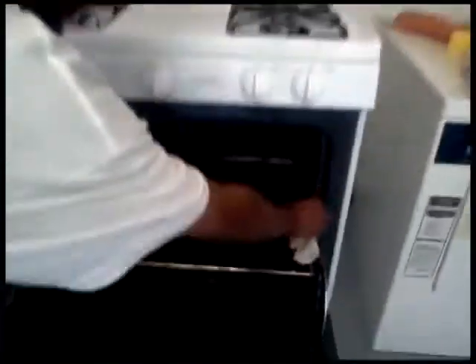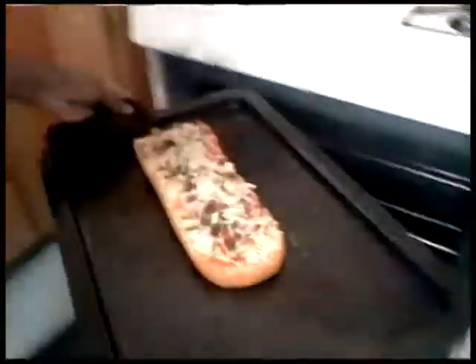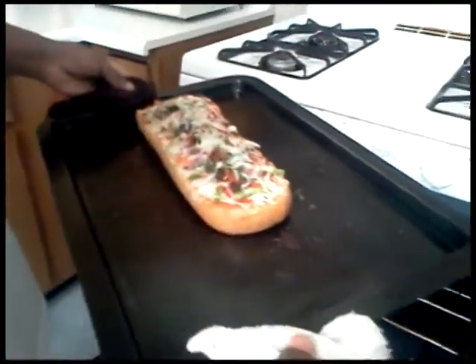Yeah, as you can see, I got me a fresh cup of beer. I'm going to make that happen. Now we're going to pull this pizza out. Mmm. Now as you can see, that's how it looks.